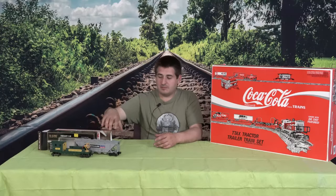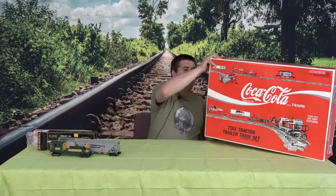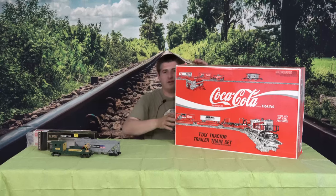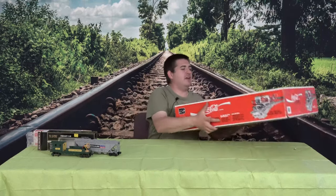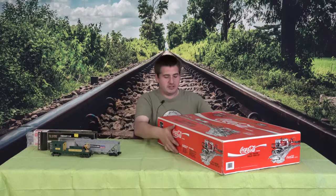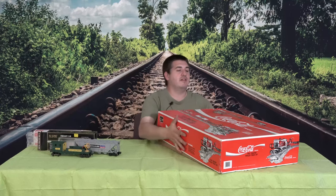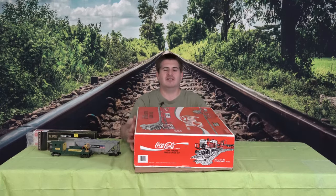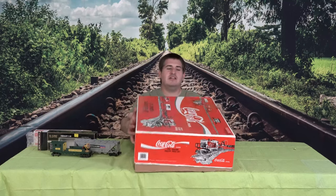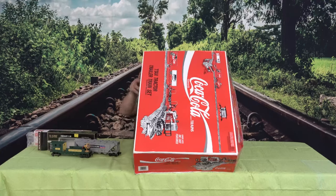Just basic cars, basic locomotives, basic rolling stock. We're going to go ahead and open up this big guy right here to give a brief overview of what comes in this, because if I remember correctly it has a couple of tractor trailers on top of flatbeds and a locomotive. This is going to be the grand opening literally of this box, so as you can see it hasn't seen any daylight.